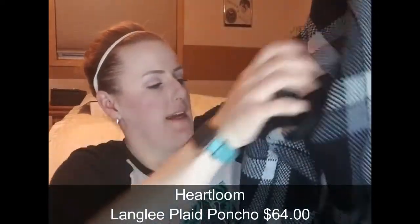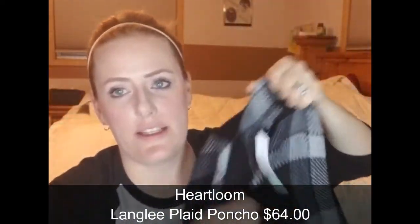The next item is a Heart Loom Lingley plaid poncho. I know this is a super hot item and really in style right now. I'm just not a huge fan of them for myself — I need to try it on. It's super cute because it's plaid and just adorable, and it's a pretty heavy weight which would be perfect for winter here. But I just don't know — I'm not a huge poncho lover for myself. I think other people always look adorable in them.